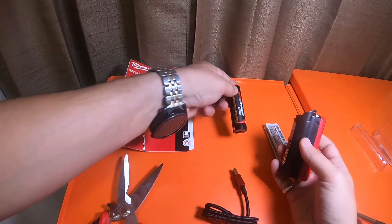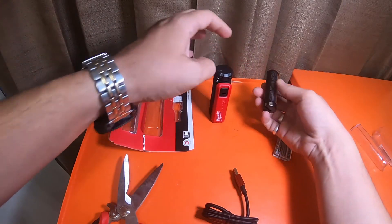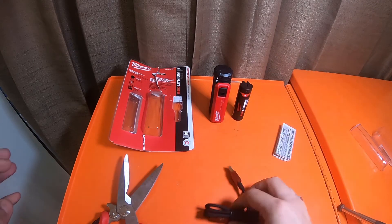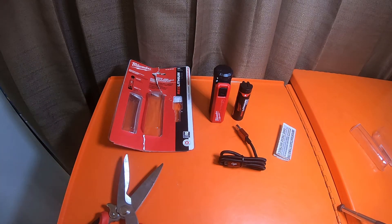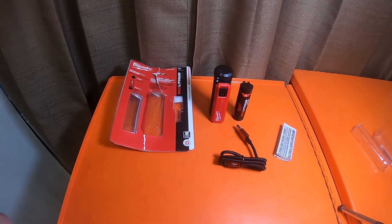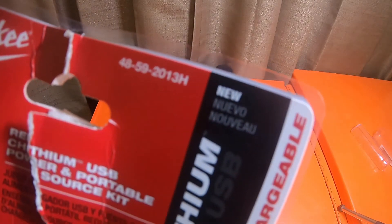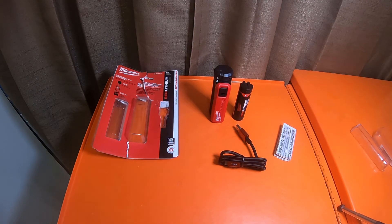I do appreciate you guys hanging out with me today and checking out the video. If you guys have one of these, let me know what you think. That's everything that came in the box — the box had to get destroyed just to take it out. It's a standard 2.1 amp output. Please like, comment, and subscribe, and smash the bell notification icon for future updates. This is item number 48-59-2013 — H as in Hulu. Please check out my Amazon affiliate links, Acme Tools affiliate links, DJI Electronics affiliate links, and Ohio Power Tools affiliate links. Appreciate you guys hanging out and stopping by — hope you have a great rest of your day, and I'll see you on the next video. Peace!